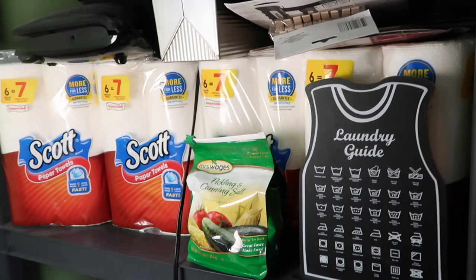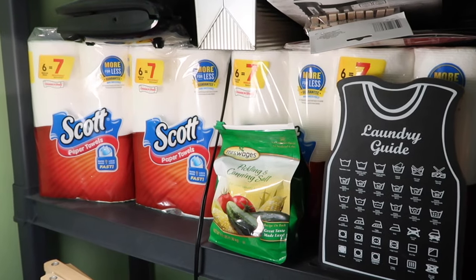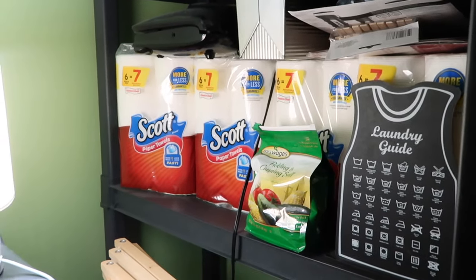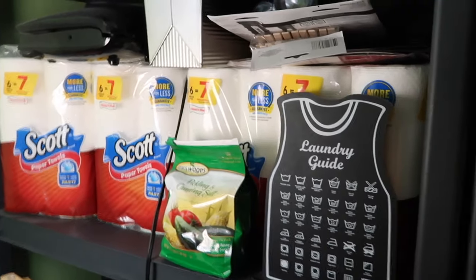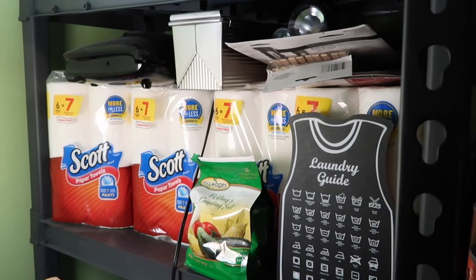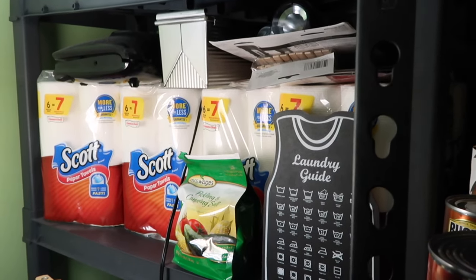I have a free downloadable checklist of non-food emergency prep items that you can take to Walmart or Dollar Tree and mark off as you go. Put a little bit of money to the side each time you get paid. I know the child tax credit is coming up — people may use it for back-to-school, but next time take some of that and put it toward your preps.